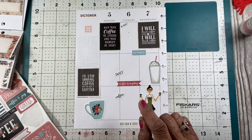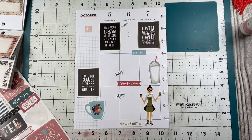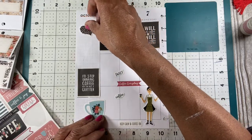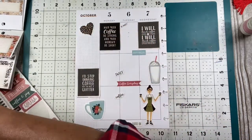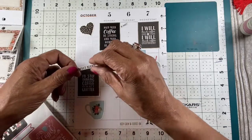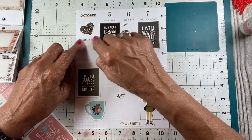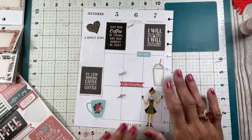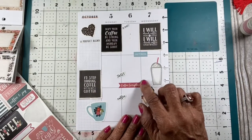Do I want one more thing on this side? I think I like the coffee beans. I like the sign that says 'A perfect blend.' Well, this spread is all about coffee. Oh my goodness, I love this — I do, because I love coffee.